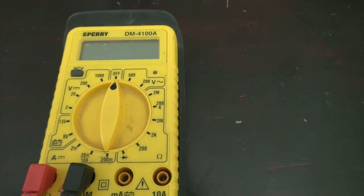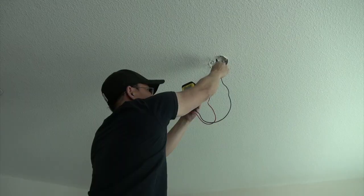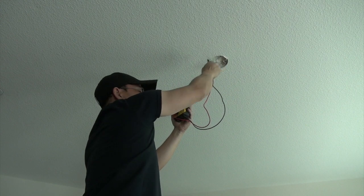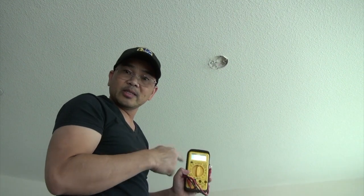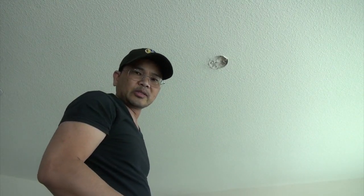To do this, you want to turn the knob to AC current. I don't see a reading on this — that means there's no electricity coming through. So once I verify there's no electricity coming through, I feel really safe to start working on the installation.